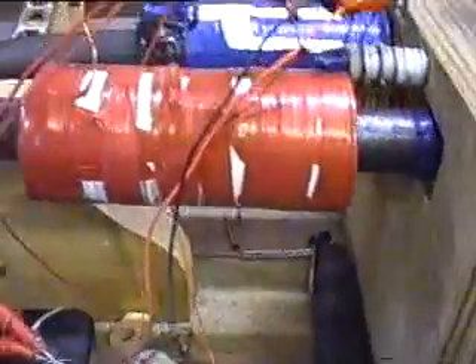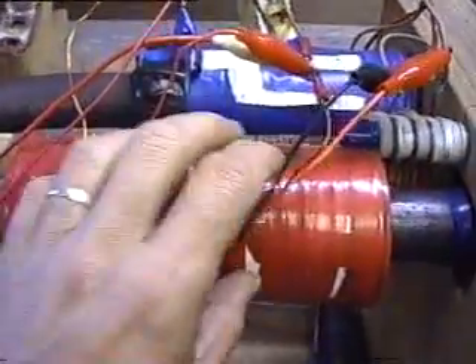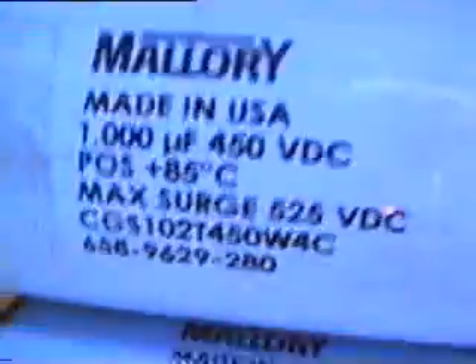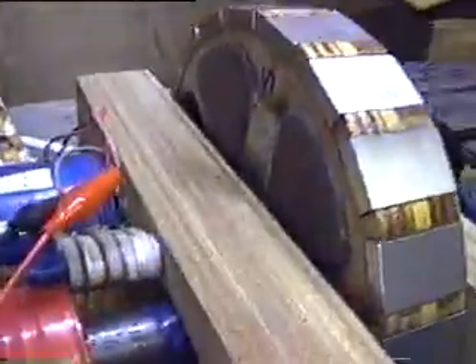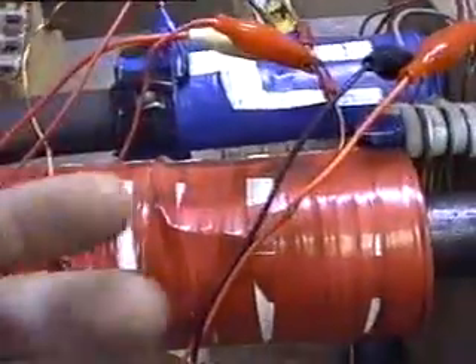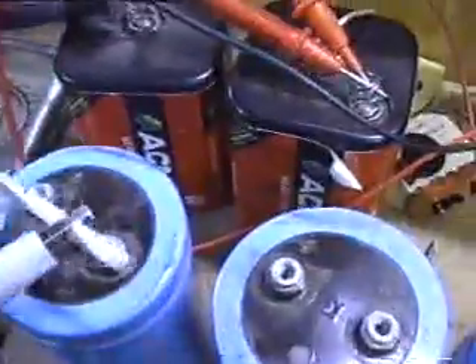This is a demonstration of how we use the collapsing field from the coils to charge up capacitors. I've got these capacitors here and I'm going to run this motor from these two batteries, and I'm going to use the collapsing current from the coils and send it through this rectifier to charge up these capacitors while the motor is running.